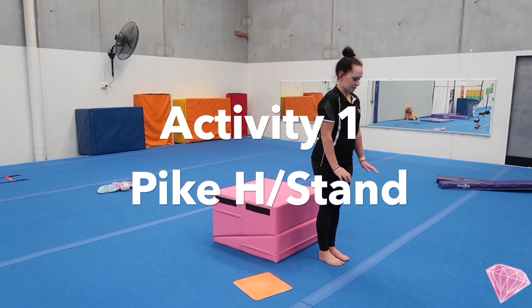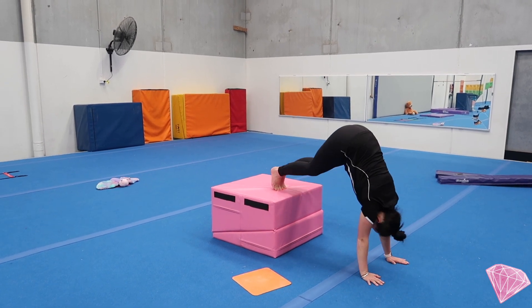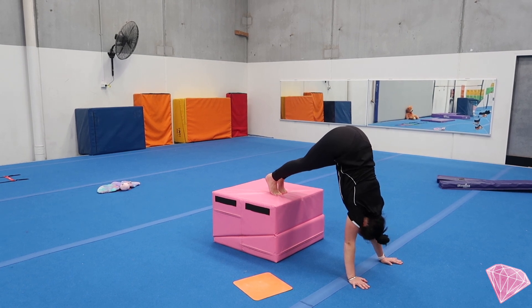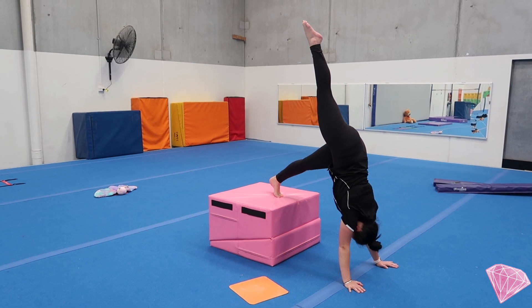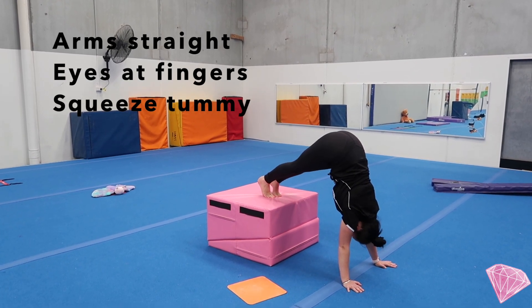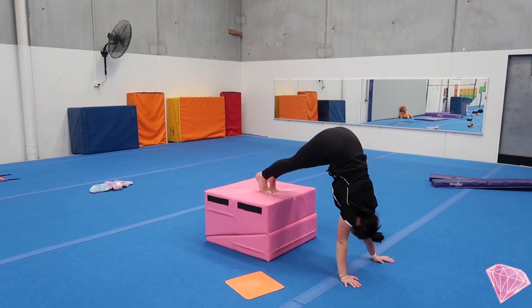Mariah is going to place both her hands on the floor, feet up on the box, and we're trying to walk our hands in nice and close to the box to create a pike handstand shape. As a challenge, you can lift one foot up to the sky to make an L handstand. During this time we want to make sure our arms are strong and straight, our eyes are looking at our fingers, and our tummies are pulled in tight.